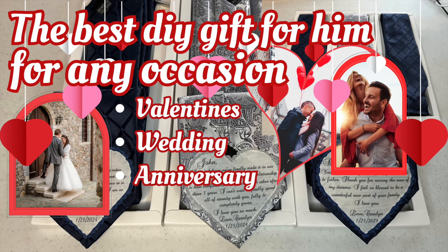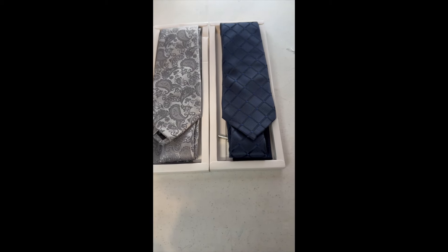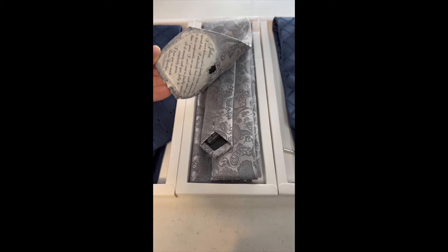Hi, welcome to my channel, So Cool Creations. Stay tuned to find out the winner of the Valentine Giveaway. In this video, I will be showing you how to make some ties with hidden messages on the back for your special day or any occasion.